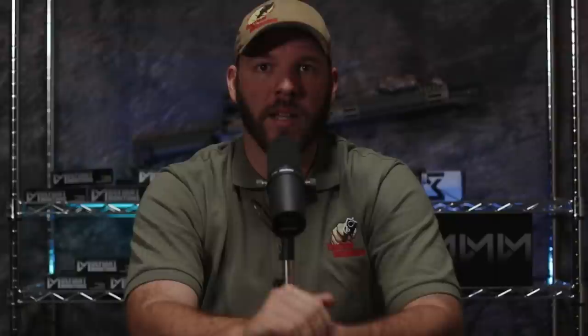This hand could be busy — it could be injured or it could be busy. We talk about it in our fighting pistol class when it pertains to off-handed shooting. There's about a hundred reasons why you should carry a backup gun. So now you don't have a reason not to. Let's talk about what we're looking for when it comes to carrying a backup gun.